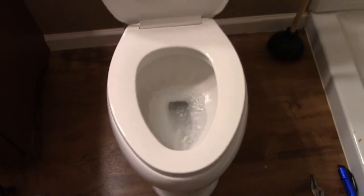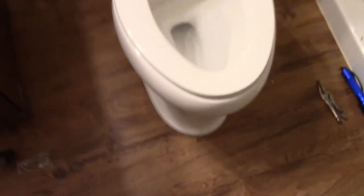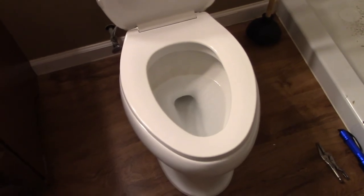Success! I don't see any leakage. I'll cycle it one more time — full flush this time. Perfect. Again, I don't see any leaks and no water showing up around the base. That's a good thing. Mission accomplished.